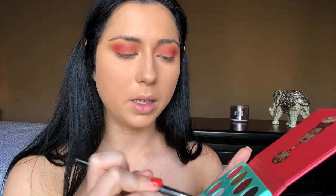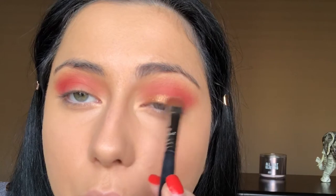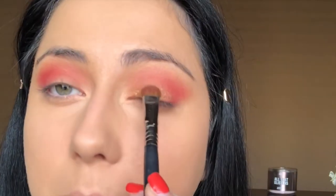For the lid I'm going to take this bronze shade called Senegal — sorry if I pronounce these wrong. First I'm going to spray my brush with some Fix Plus and dip it in. I love this. I'm keeping most of this concentrated on the inner part of my eye and just patting that down.